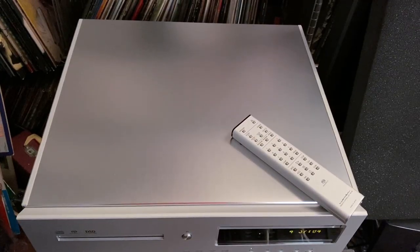Hey friends, my name is Steve Guttenberg. This continues to be the Audiophiliac Daily Show, and today it is all about the Luxman D10X SACD player.